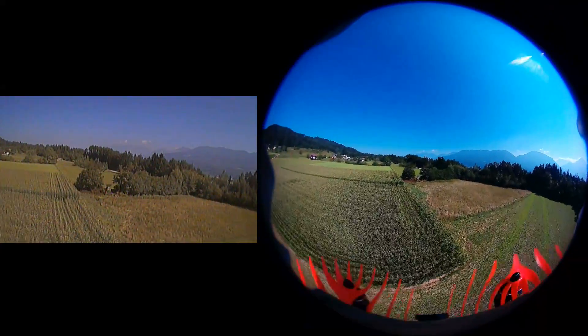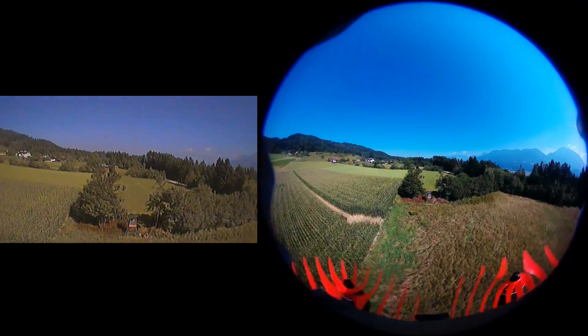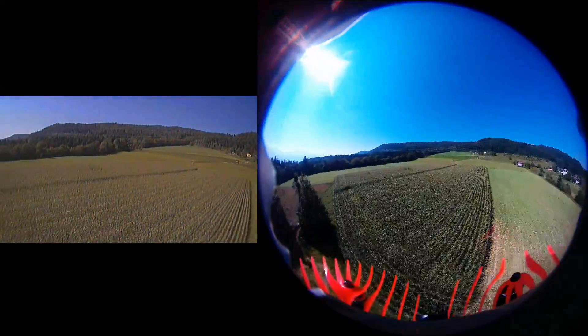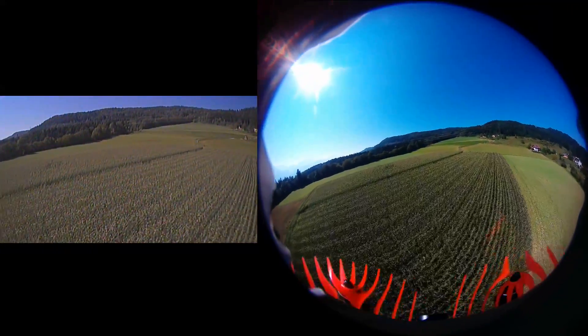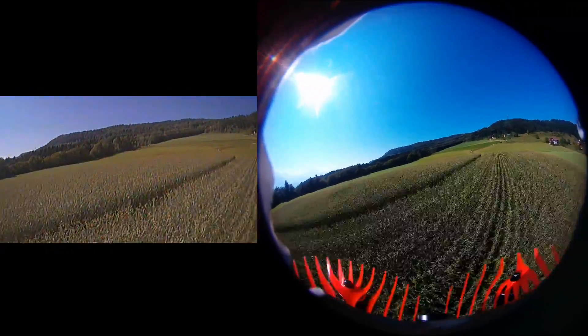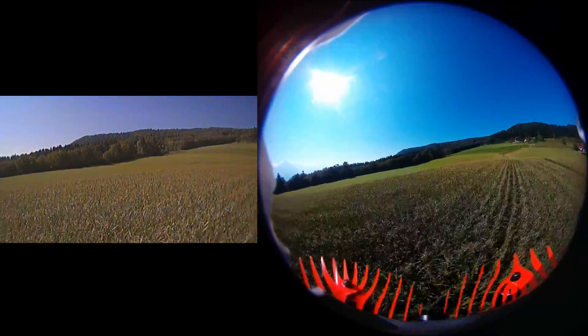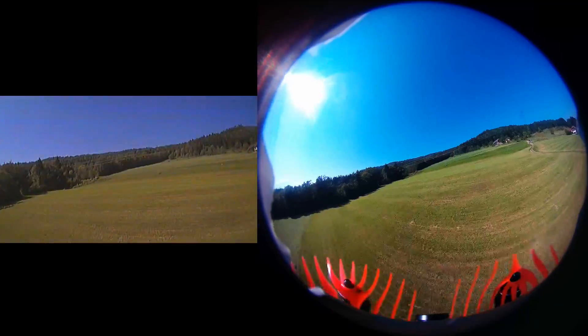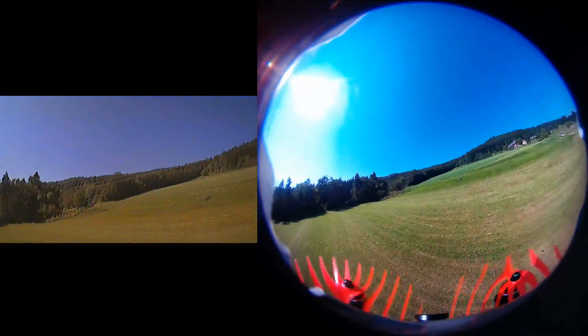In my opinion, that 360 video looks absolutely awesome. It's like a gigantic fisheye lens in front of the copter — I really like this effect. One can actually see some of my tape in the corner, so it's really 360 degrees, at least to the front. Keep watching for the crash in the end.